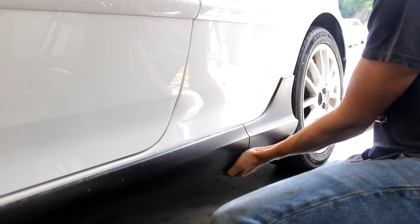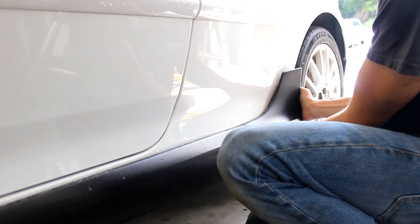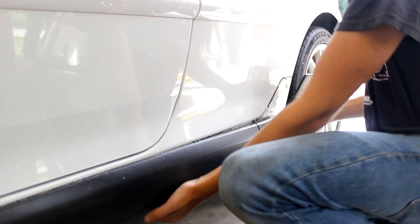Carefully pry the skirt away from the car, preventing the paint from peeling. I started at the top back and worked my way forward until the skirt came free.